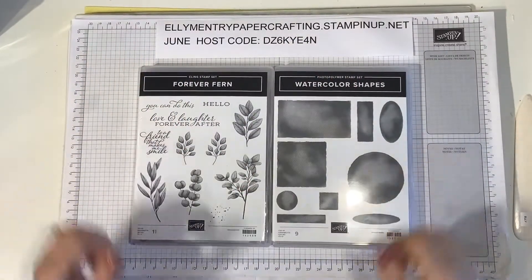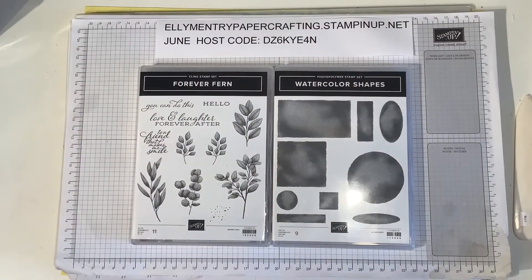Hello, you're watching Ellie from Ellimentary Paper Crafting. I'm an independent Stamping Up demonstrator here in the UK.